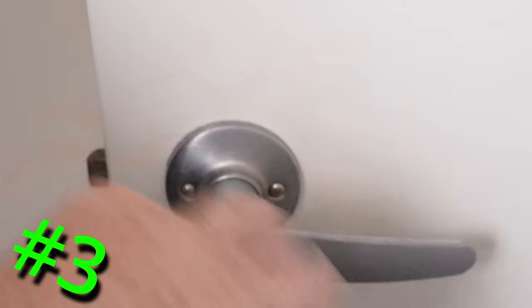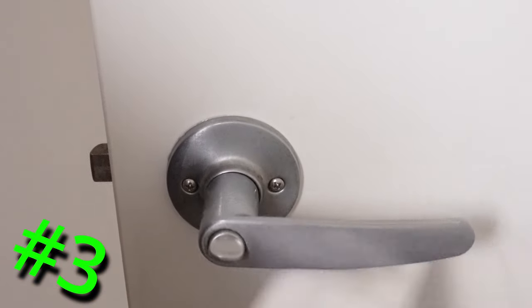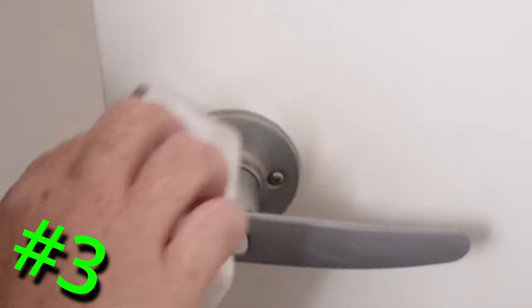Door knobs: they get sticky and grubby over time. Go over the door knob and then wipe it with a damp cloth to remove the white residue, then dry.